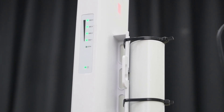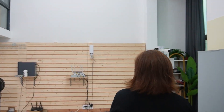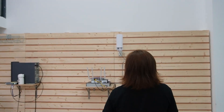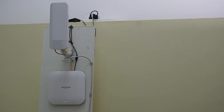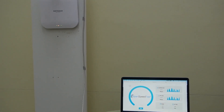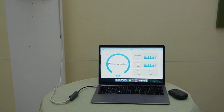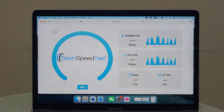Here we go — now we are getting the full signal. So the connection should be working now. Let's come over and check out our speed test again. Now I use an Ethernet cable to connect the wireless bridge all the way to my computer. As you can see, they're connected. Then I'm going to perform a speed test. So let's get started.